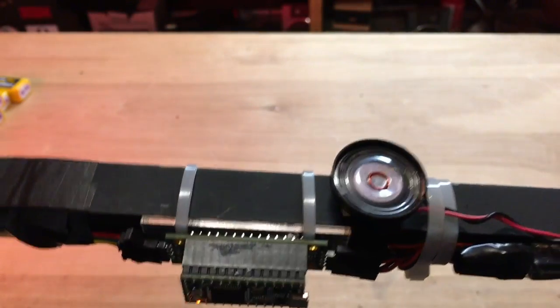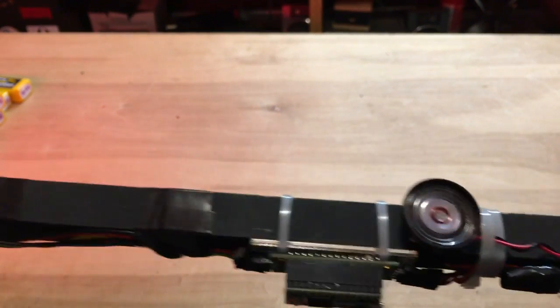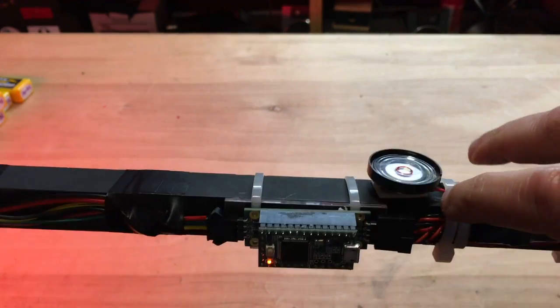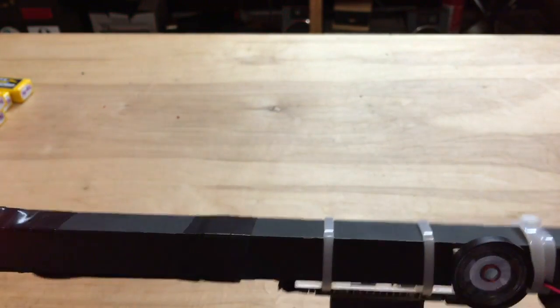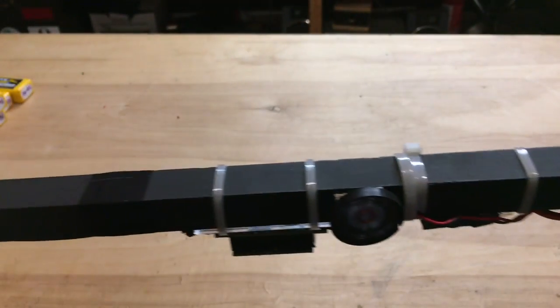Another feature is this speaker right here. So what I'm using is both the light, the inertial interface of the prop shield and a speaker to build an interface. So if I take this and go and rotate it counterclockwise, that's our abort.